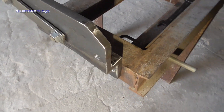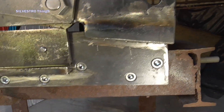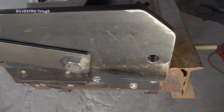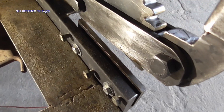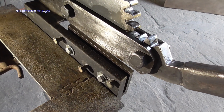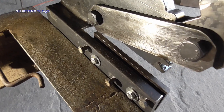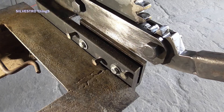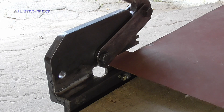The guillotine was mounted in such a way that it was possible to cut large sheets of metal and to quickly unscrew it and allow the tool to be used for other activities. And this is how you cut sheet metal with this guillotine.